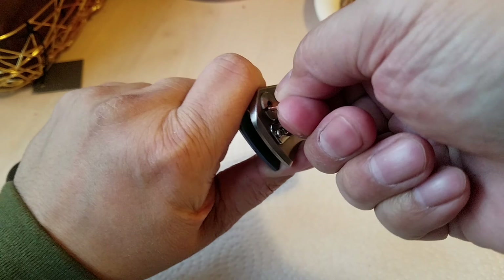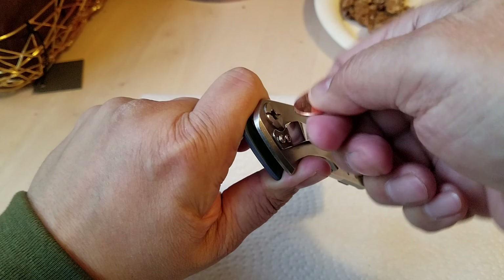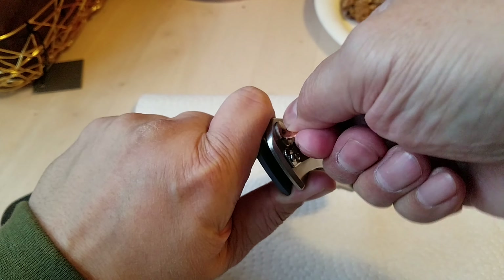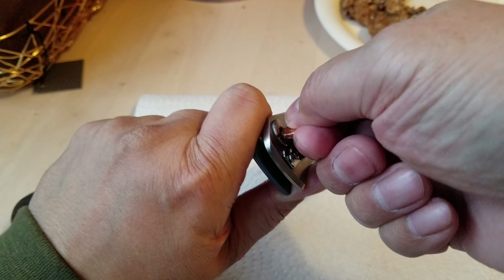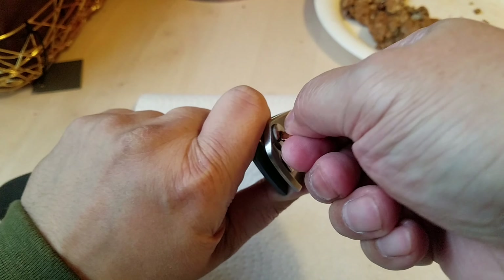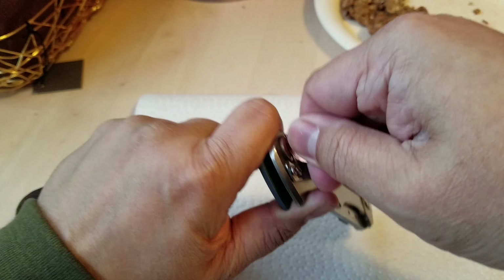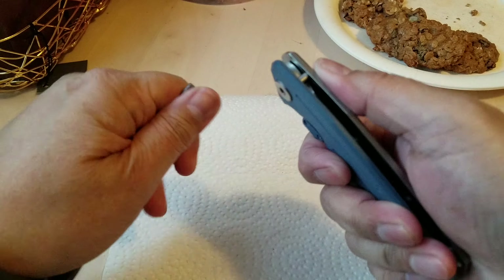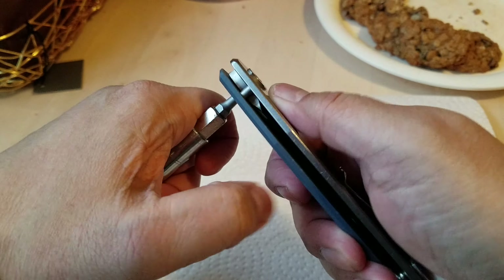Alright, this is proven very difficult — there we go. Christmas and New Year's — I got it. Now I got it. I really should use something else instead of a penny; I'm killing all of Uncle Sam's pennies.